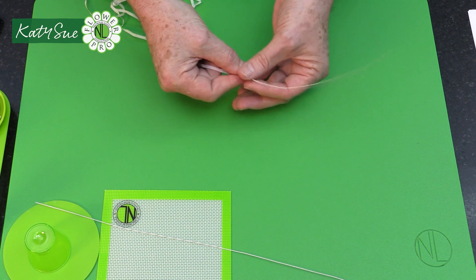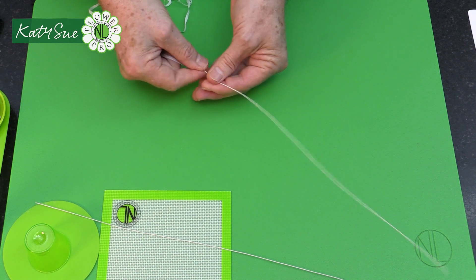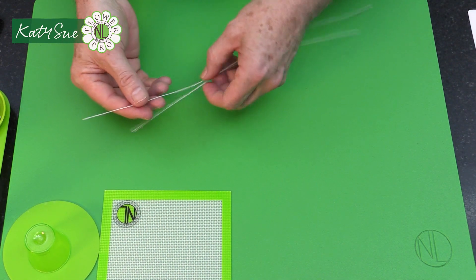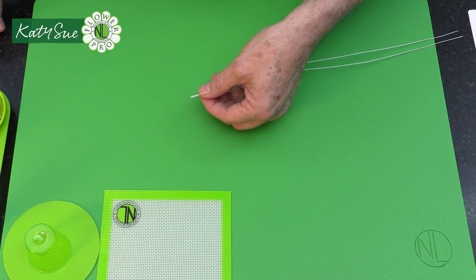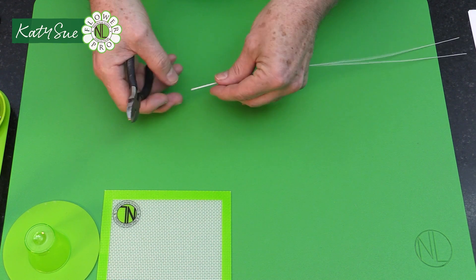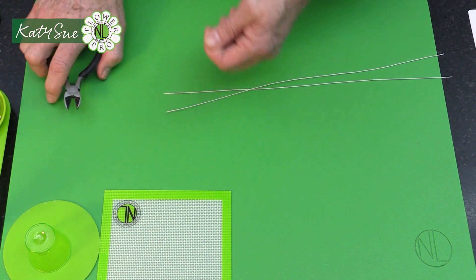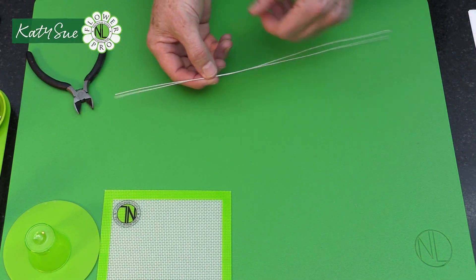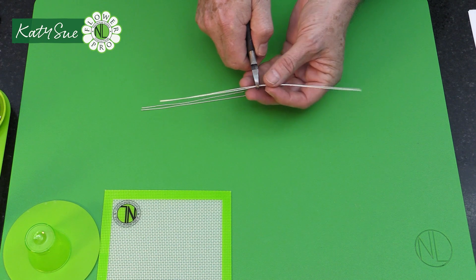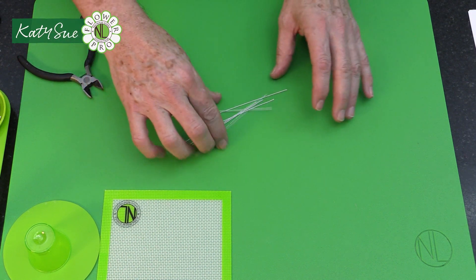Once you've covered the four wires, trim the ends with wire cutters or scissors — sometimes you get a little lump of floral tape at the start. Then cut the wires into thirds, which gives you 12 wires. Remember, I'm showing you just the components for one of the two amaryllis flowers.